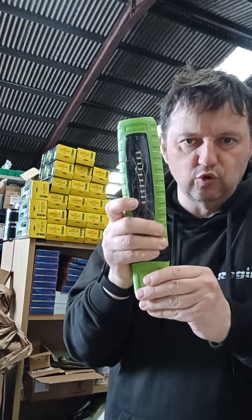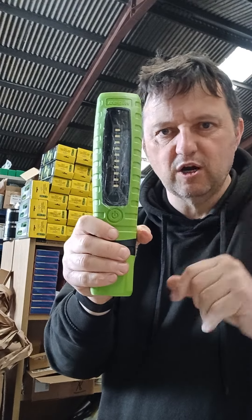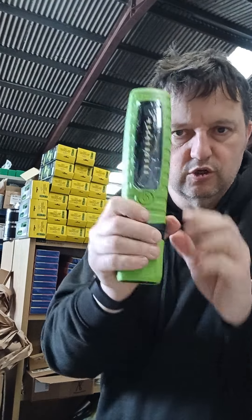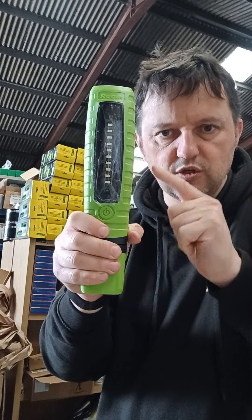We are massively overstocked on these — as you can see, that's some of our stock behind me — so we are doing them at £15 plus VAT to clear them out and get our stock down, then we will put the price back up. They're normally about £26. Search REGE 360, or just search in the clearance or special offers section and they're in there.